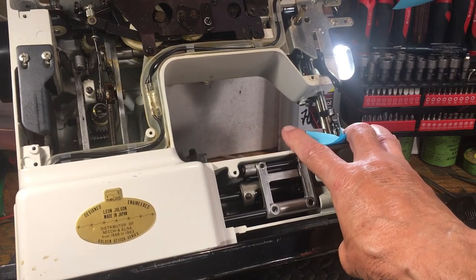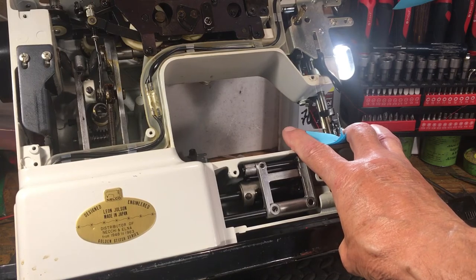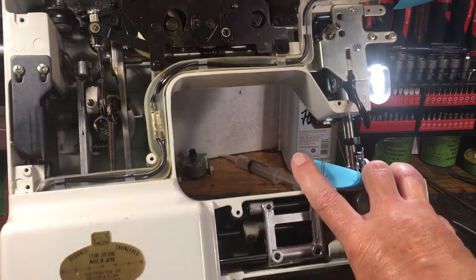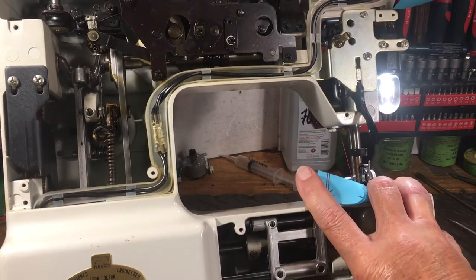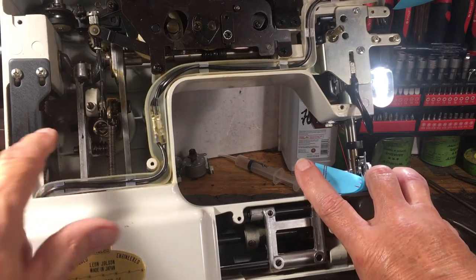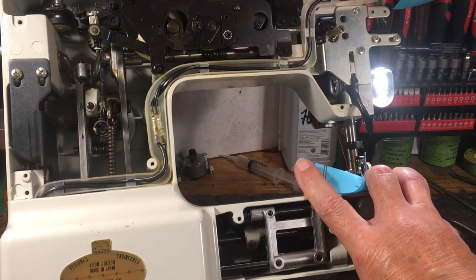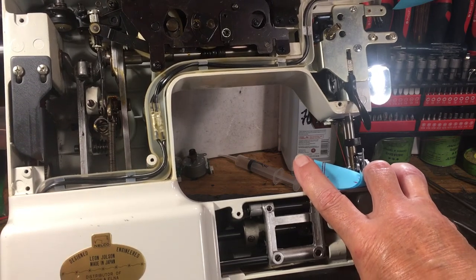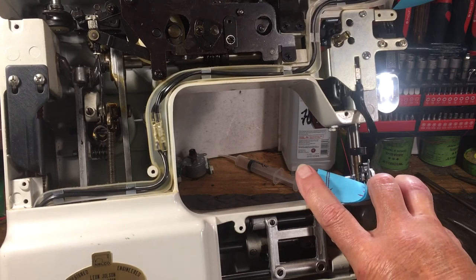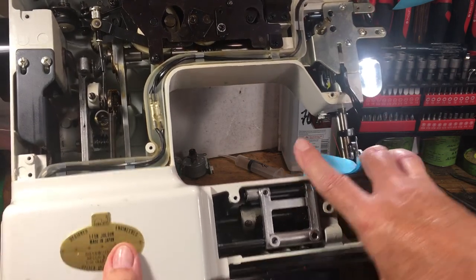Leon Jolson was a distributor of Necky and Elna from 1948 to 1963. I know people that knew him — I never crossed paths with Mr. Jolson myself — but he was quite a legend in his day and a mover and shaker in the sewing machine business. This machine has the dual pulley system on the side, like the Neckys, which makes me believe it was built by Necky or somebody associated with Necky. It's got a lot of Necky features — you guys out there might be able to confirm that.